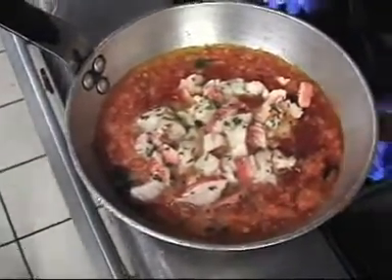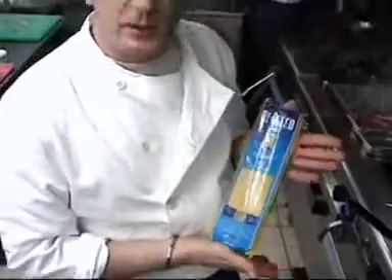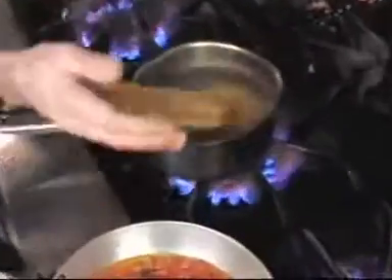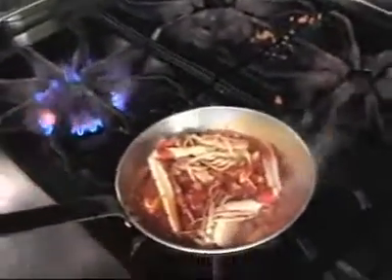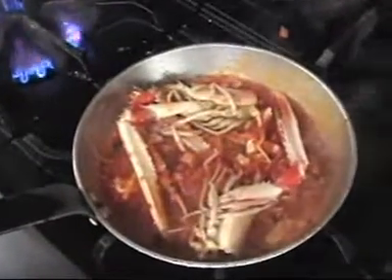And now we're going to use a nice portion of quality linguine, which we're going to boil in water for about 8-9 minutes. We'll put the heads of our lovely langoustines inside our sauce to cook for a little bit, to add extra flavor from these lovely crustaceans.